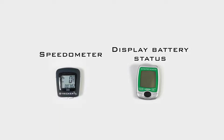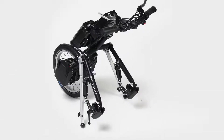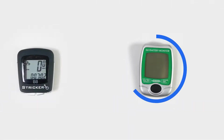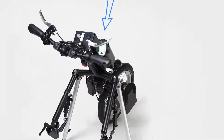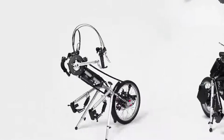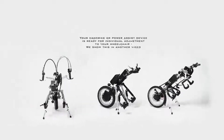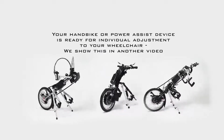Speed, distance, battery charge status, and other values can be read on two displays on our hybrid and electric handbikes. We simply twist the speedometer into its holder. The other display shows the battery charge status — we slide it into its holder. Now your bike is ready for an individual setting.